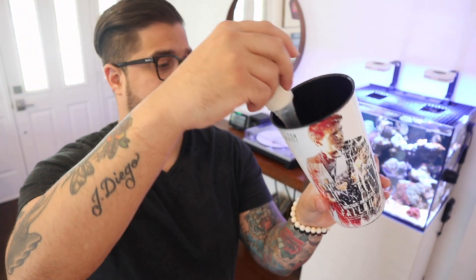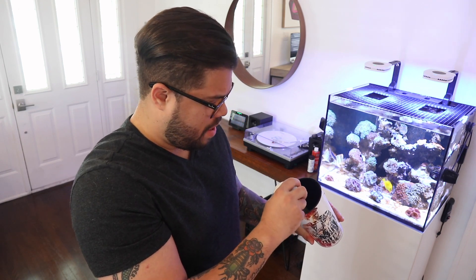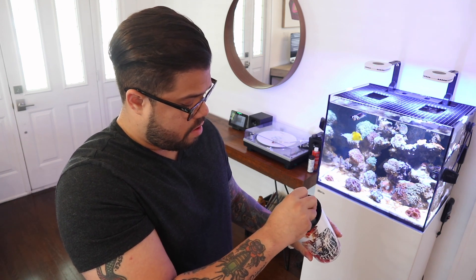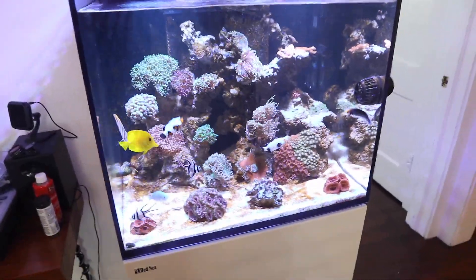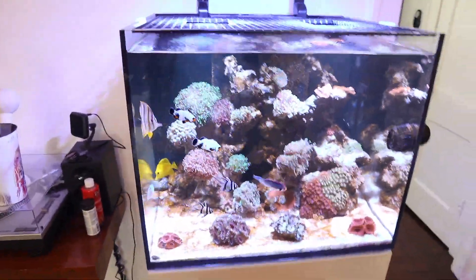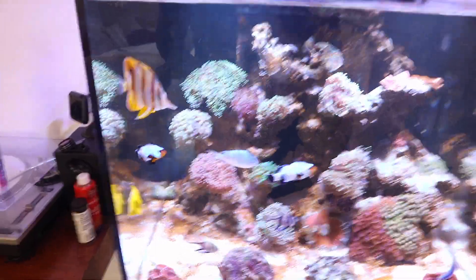All right guys, I've got my reef cup and turkey baster — everybody needs one of these. I want to make sure everything is nice and fine; if you don't mash it up, it's going to go everywhere. Now if you guys haven't noticed, there is a new fella in there — it's actually a copperband butterfly fish. Before the reef police come for me, I am going to be upgrading. He was in a fish store in a small little tank, so this tank is ten times better. There was also an aiptasia issue, so he's been going to town.